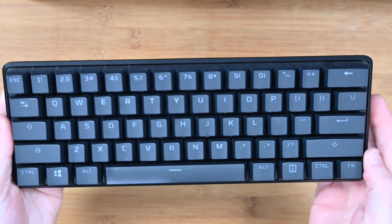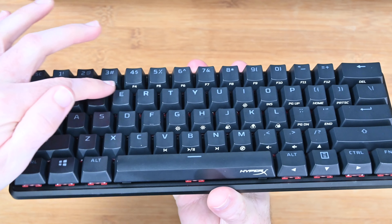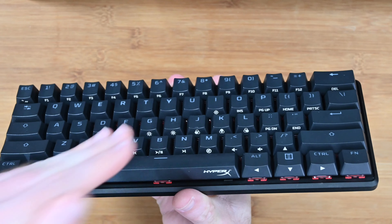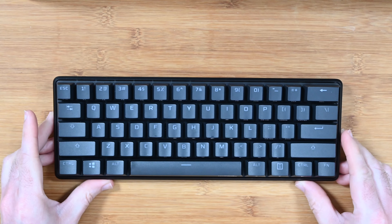You can see the red switches and HyperX branding underneath. We've also got dual function keys — the function keys across the top are dual function keys, so you hold a modifier key down to access all of the various functions printed on the side of the keycaps. They're really nicely spaced — let's have a listen to this.